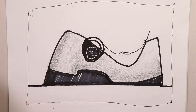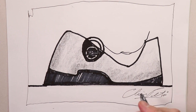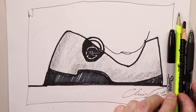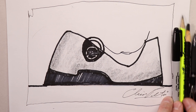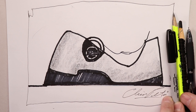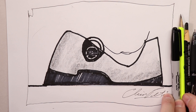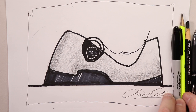Alright, there we go. We can sign our name on it — Chris Petri signing out. Hope you had a lot of fun with this. We used pens, the china marker, our pencil, and the Sharpie — lots of different drawing utensils. Have fun with it, make it more exciting by using different pens, pencils, and markers to keep yourself interested, because it gets boring if you're only using one tool. Don't be afraid to add a little watercolor wash to some of your drawings — maybe we'll do that in the next video coming up soon.